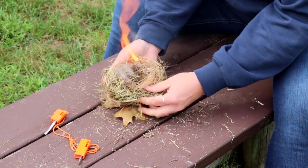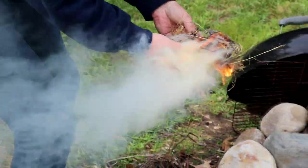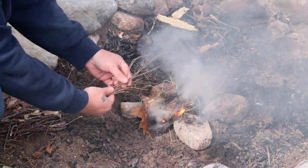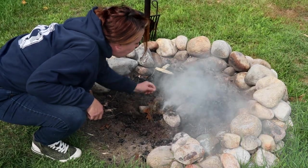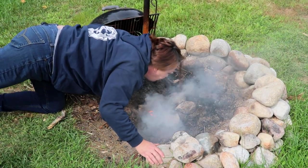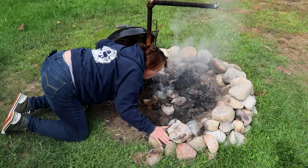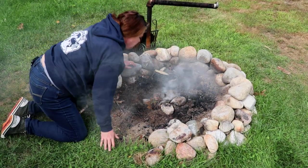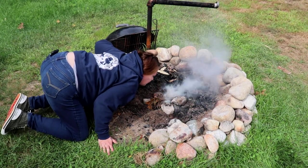And as soon as that sparks, we're going to bring it over to the fire. Now I've just put some rocks real close together here to hold my pan up. We're going to take some of these little tiny dry branches and put them right on top.